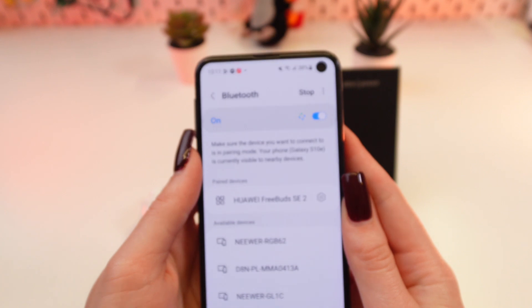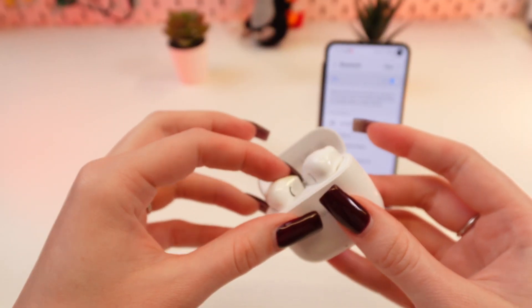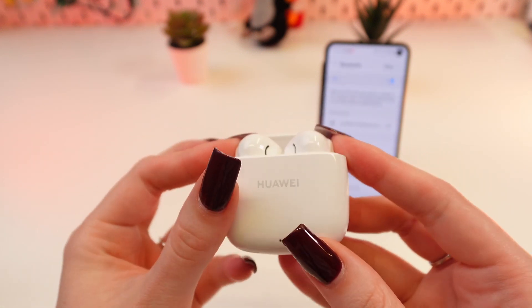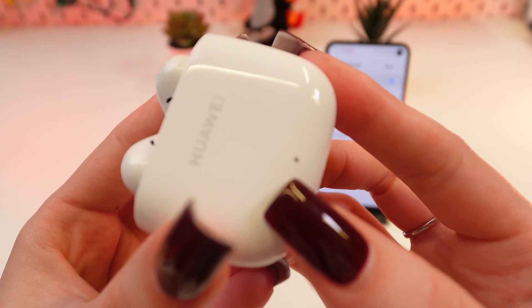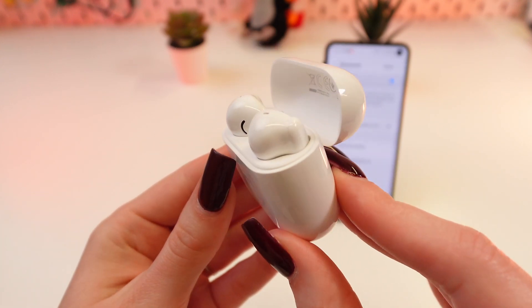If this advice didn't help, you can try to reset your earbuds. Now you need to put both earbuds back in the charging case. If they automatically go into pairing mode, you'll see the indicator starts blinking white — then it's great. But if not, you can do it manually.